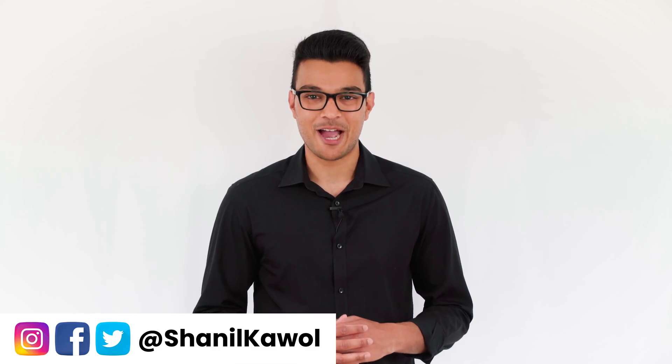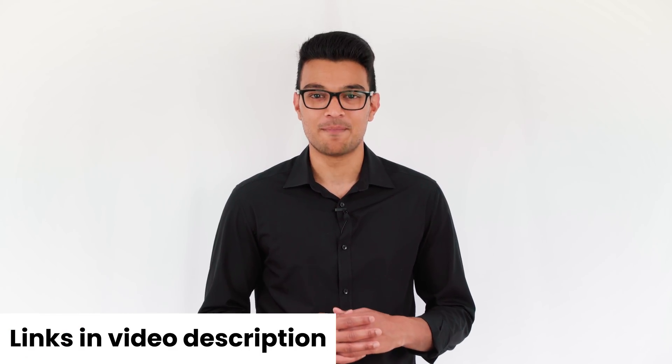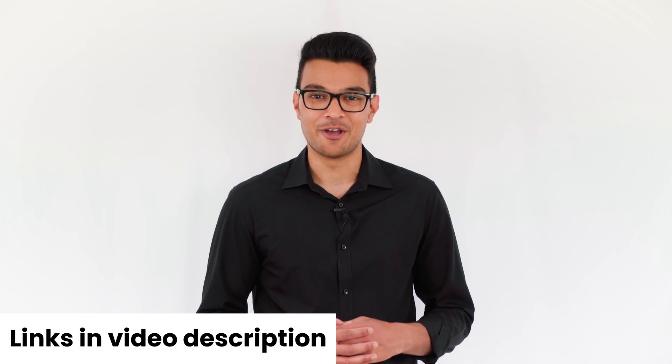In this video I'm going to show you how to set up the Insta360 ONE X so it's ready to record your first video, and I'll also show you some best practices that you should follow.